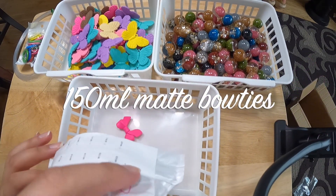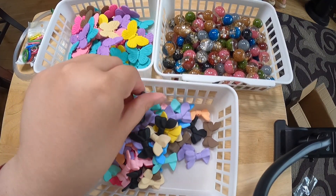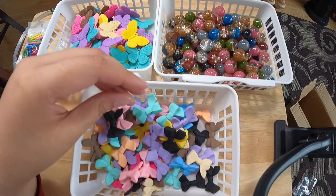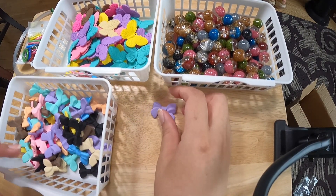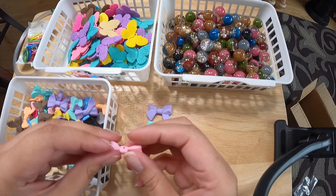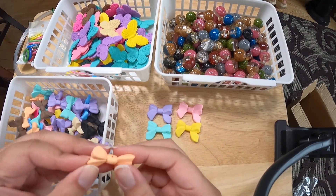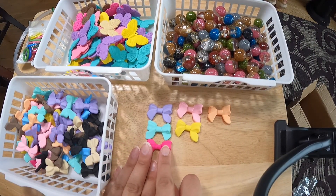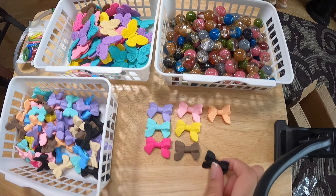Next up I have some matte bows. We have seen these matte black bows before in a lot of other mixes. But what I haven't seen are these pastel bows. We have purple, a pretty mint, a pink, a yellow, an orange — pastel orange — a hot pink, kind of a fuchsia, and a brown.